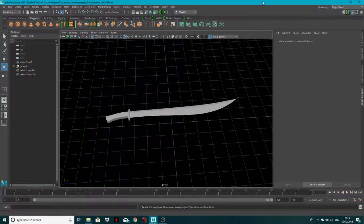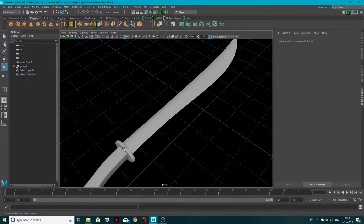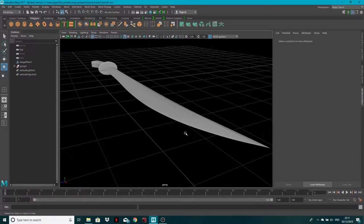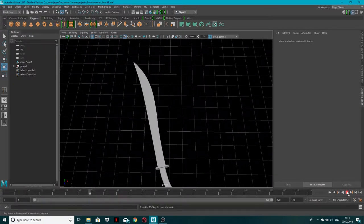Hey guys, welcome back. It's John from Creative Tap. In this tutorial I'm going to be showing you how to create this sword. We've got a handle, the guard — whatever you call this bit — and a nice little ridge in here. So that's our sword. Let's give it a little spin.